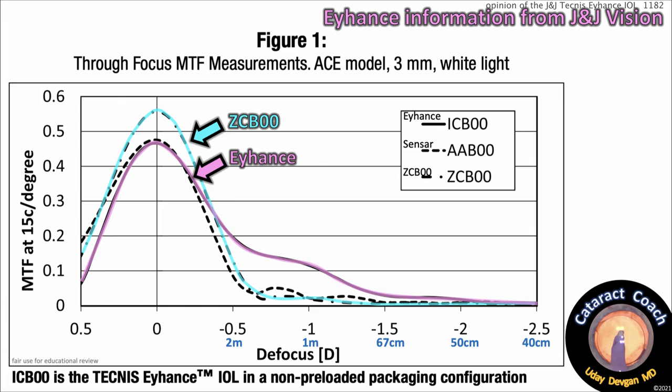I've added in the distances on the defocus axis: minus 0.5 diopters is 2 meters, 1 diopter is 1 meter, minus 1.5 diopters is 67 centimeters, etc. Think about this — outstretch your hand and extend it as far as you can. If you're around 6 feet or 180 centimeters tall, 67 centimeters is actually pretty far away — probably a desktop computer at fingertip distance. Closer or typical reading is more like 40 centimeters, and neither lens really delivers at that 40 centimeter range.